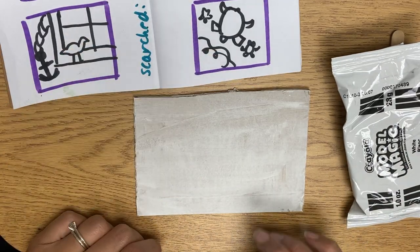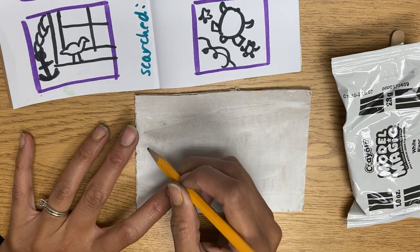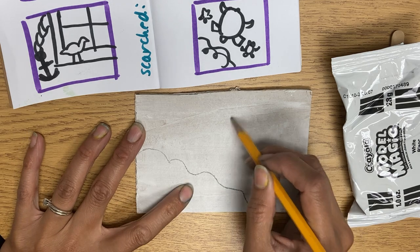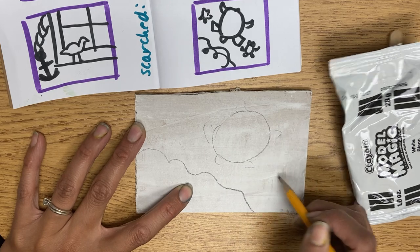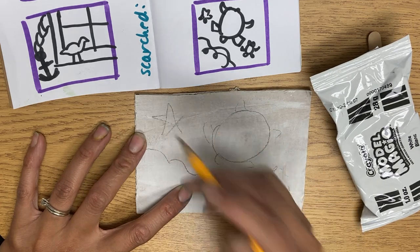I'm gonna do this turtle and it's gonna be a little different when I sketch it because this was a square, but you want to sketch slightly where you're gonna put things. So one turtle here, the baby turtle here, and the starfish here.